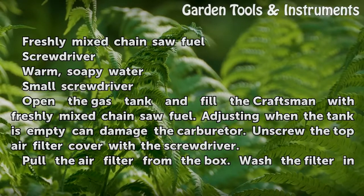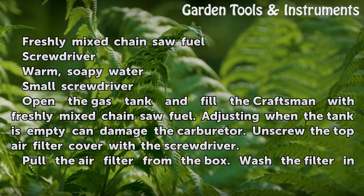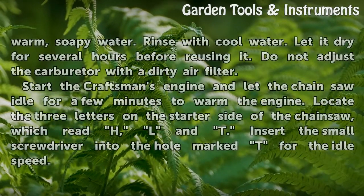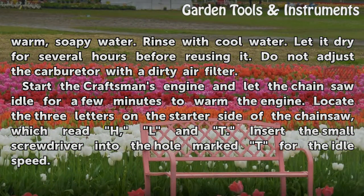Open the gas tank and fill the Craftsman with freshly mixed chainsaw fuel. Adjusting when the tank is empty can damage the carburetor. Unscrew the top air filter cover with the screwdriver. Pull the air filter from the box. Wash the filter in warm, soapy water. Rinse with cool water. Let it dry for several hours before reusing it. Do not adjust the carburetor with a dirty air filter.